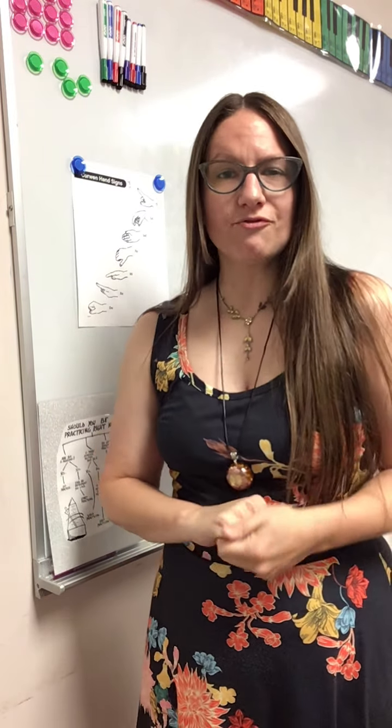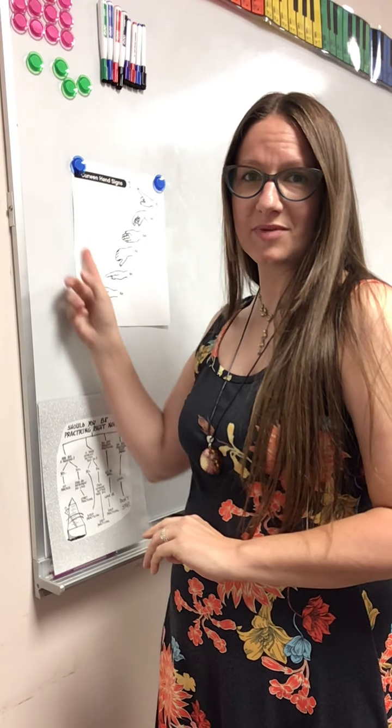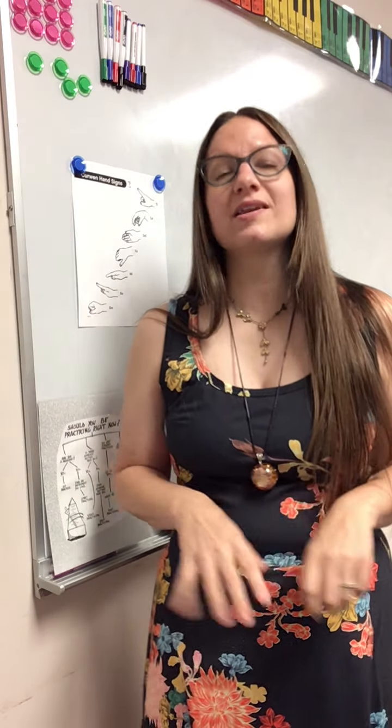Hello everybody, this is Suzie the music lady back again. In this video I wanted to share with you the hand signs for the solfege of the major scale. I'm going to show them to you and sing them to you in this video.